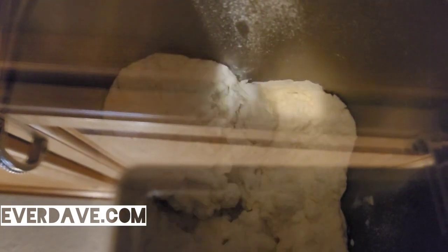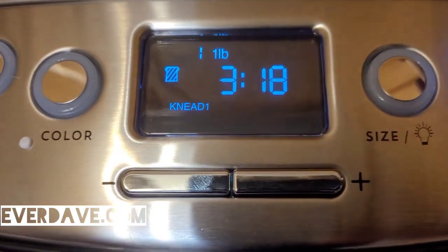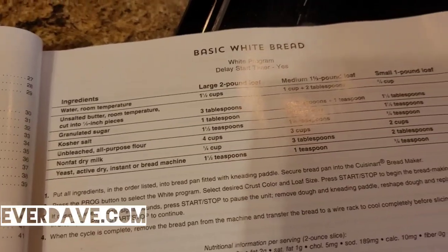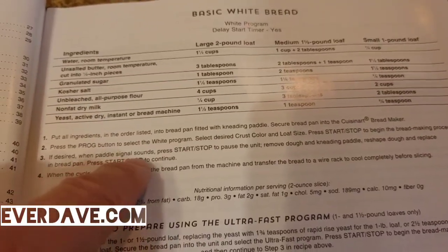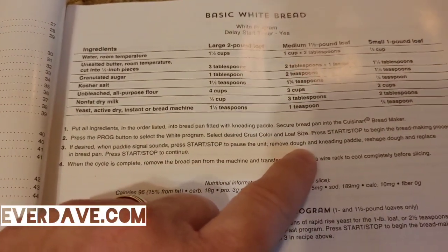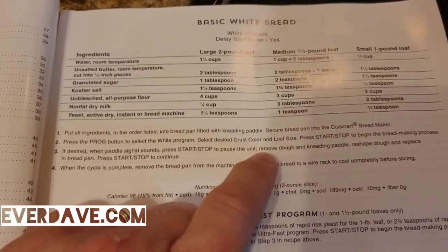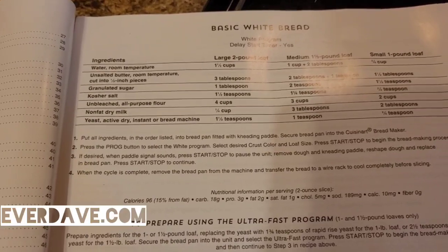It does have that clear lens on the top so you can watch it as it works. On the display it says 'Knead 1.' There will be a paddle signal that comes on to where you can remove the paddle — it says you don't have to, but I think it would probably be best. You can remove the dough and the kneading paddle, reshape the dough, and place it back in for a more shapely loaf.